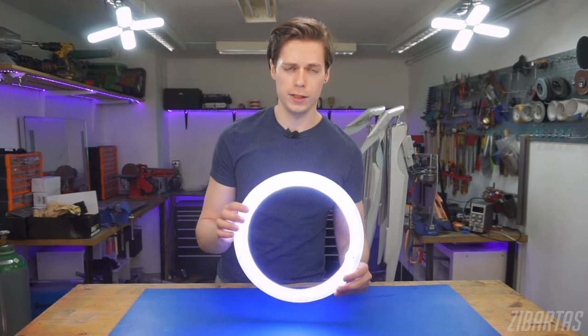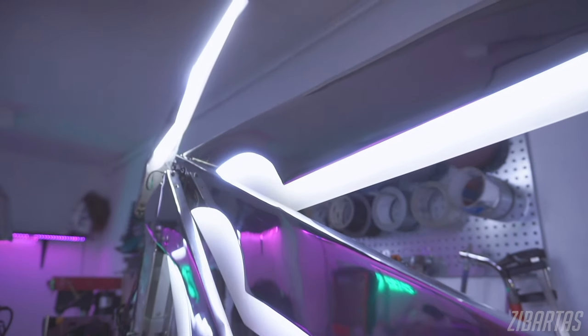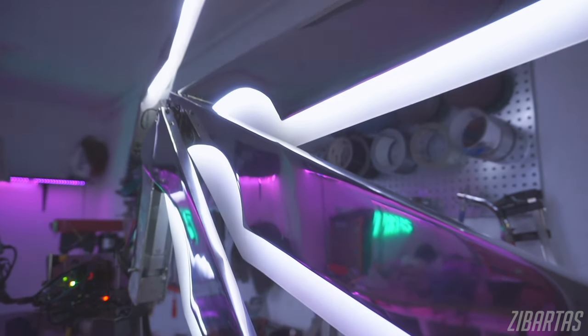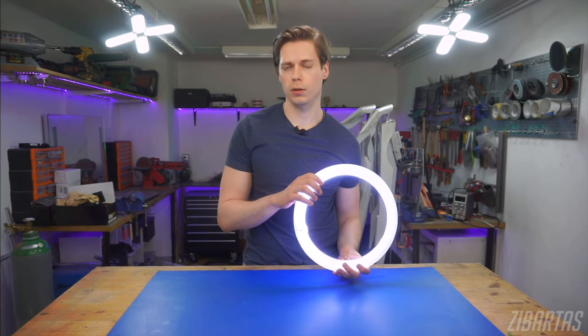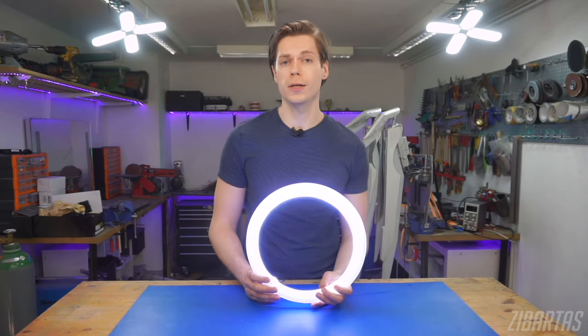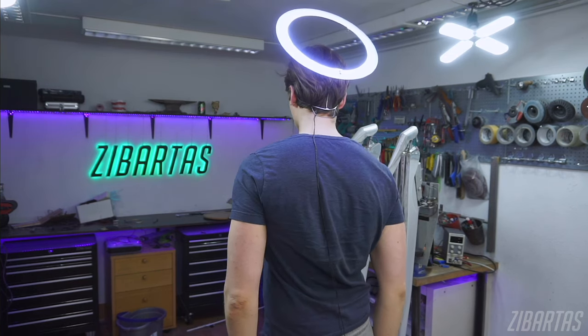I'm using pretty heavy and dense plexiglass for this, and honestly if I didn't need to match the look of the wings, I would use something else — and so should you. If you're building something of your own, I'd suggest using something hollow or lightweight like see-through tubing or foam. Both of those can diffuse light and they're much lighter than plexi. Anyway, that was the halo — now it's time for the invisible mount.